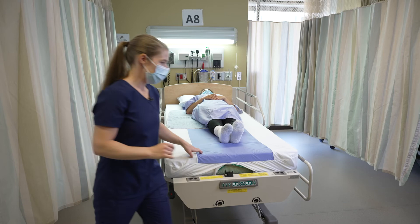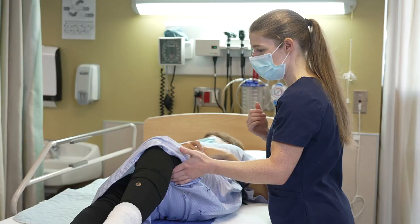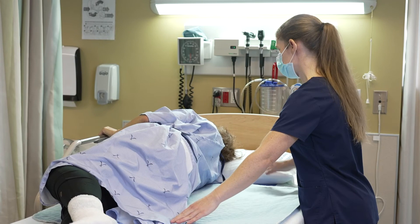Now we're going to repeat the same movement on the other side. So, Miss Gendron again, you can look on the right side. I'm going to bend — or help you bend — your left knee, and you can grab onto the side rail with your left hand. When you're ready, you can roll onto your side and I'm going to finish positioning my pique. Perfect. Now you can come back on your back.